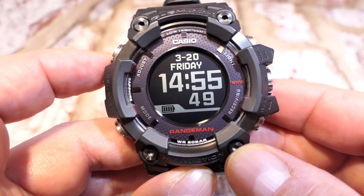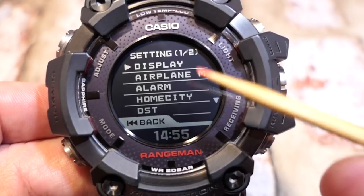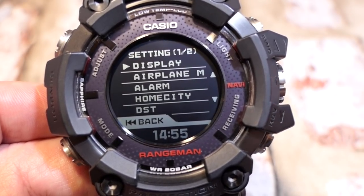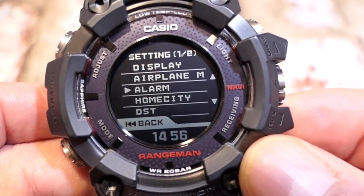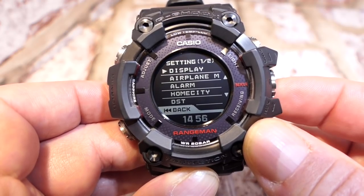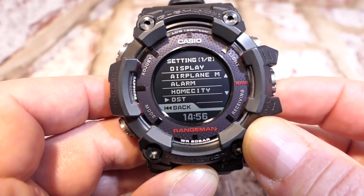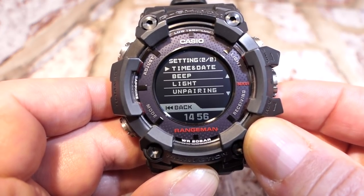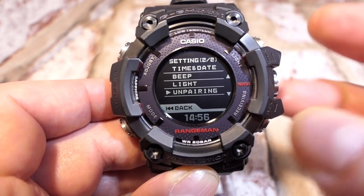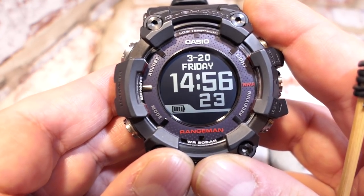Pressing button A enters the first menu — settings — screen one of two. Using the crown's scroll wheel you can navigate up and down. Options include: display, airplane mode, alarm, home city, daylight saving time, time and date, beep, light, unpairing, and back. Pressing the mode button returns to the home screen.